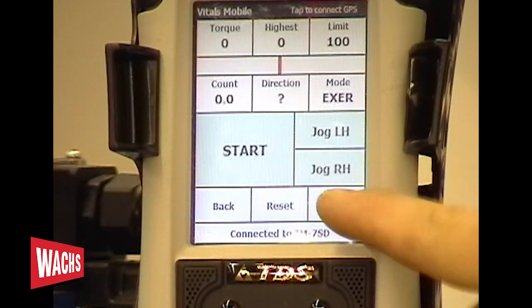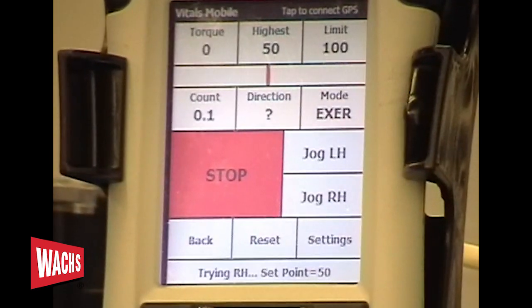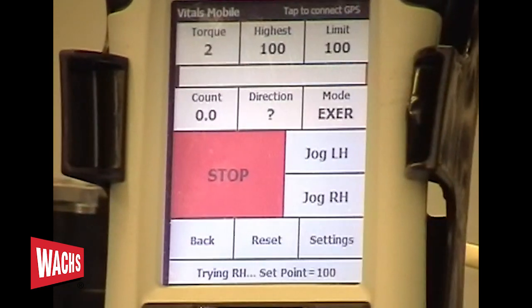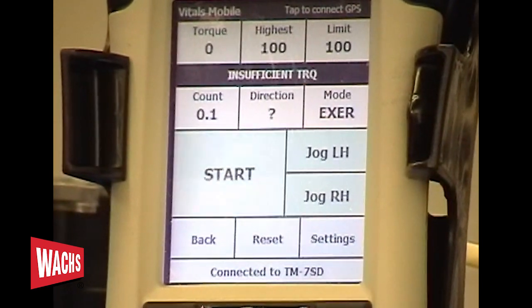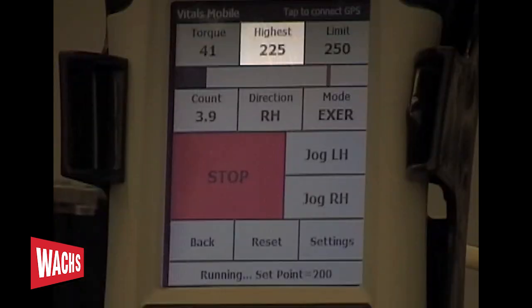Hit the start button on the controller and you are exercising the valve. The software included on the handheld controller gives you feedback on what is happening while the valve is being operated. The screen displays the current operating torque, high torque, torque limit, revolution count, and direction.